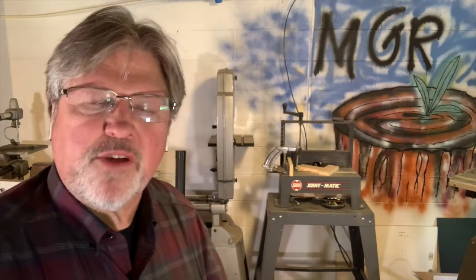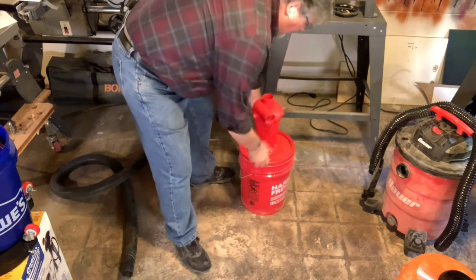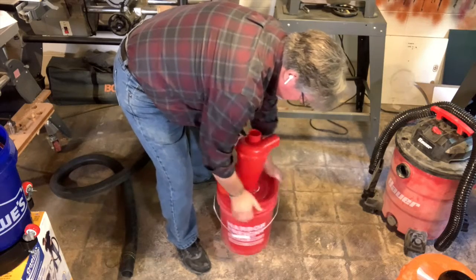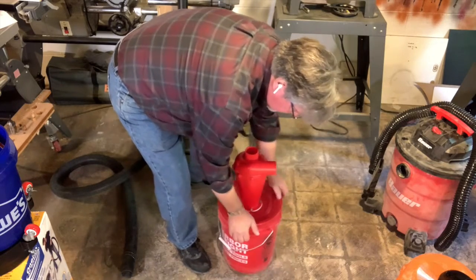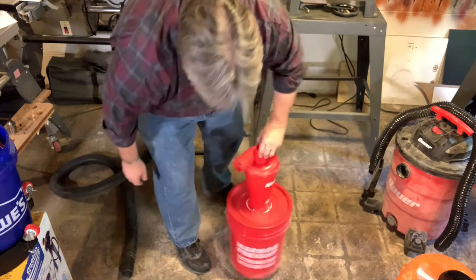Somebody commented I didn't seal it well to the bucket — let's get it sealed well to the bucket. This is designed to be added and removed, so I'm not putting any caulk on this. Let's go all the way around — and you heard it snap in place. That's as good as that gets.